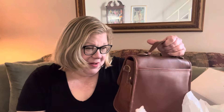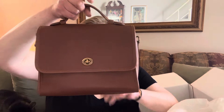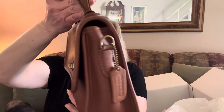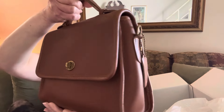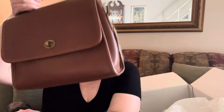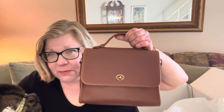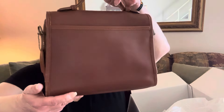Last but not least, we have the Quart bag. This is the bag they updated to become the Coach Cassie. I'm going to do a comparison between the Quart and the Cassie eventually. This color is tan — really it's British tan, the traditional Coach British tan. Tiggy, look what Aunt Eva gave us. Anyway, back to the bag. This is stunning — absolutely stunning. British tan was my favorite color when Coach used to make it.